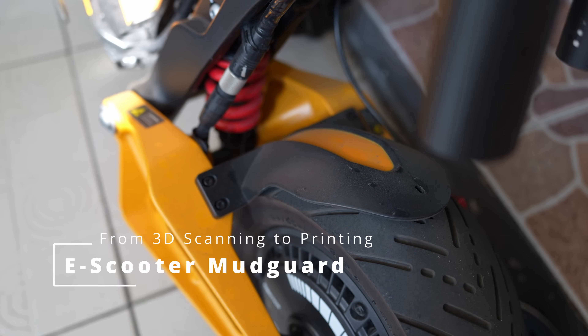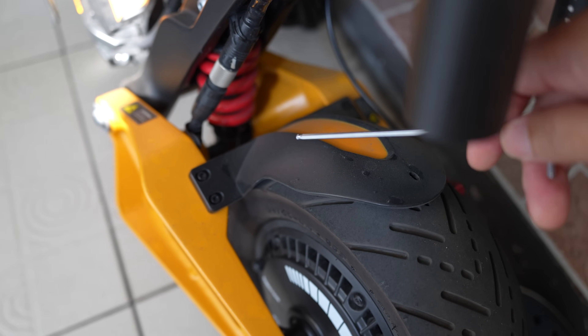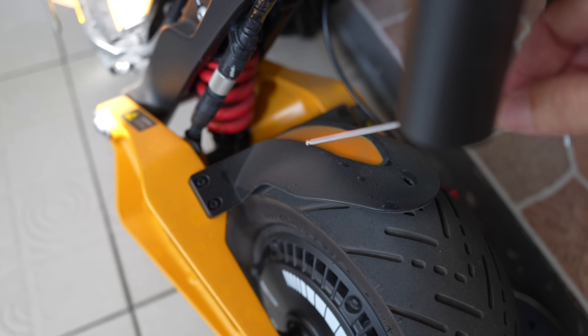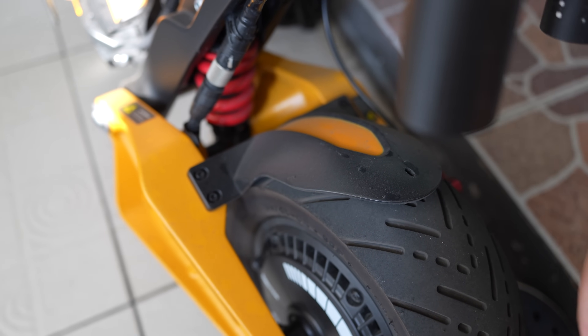Hi, in this video I'm going to make a 3D scan of this mudguard and then I will make a 3D print to see if a 3D scan to 3D printing workflow will work for this part.